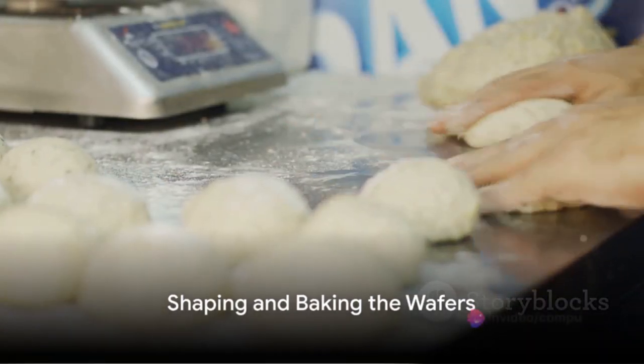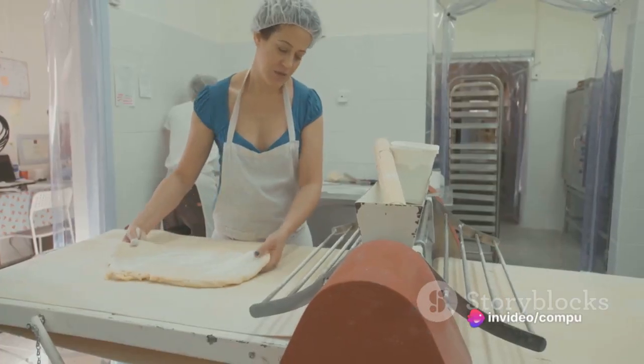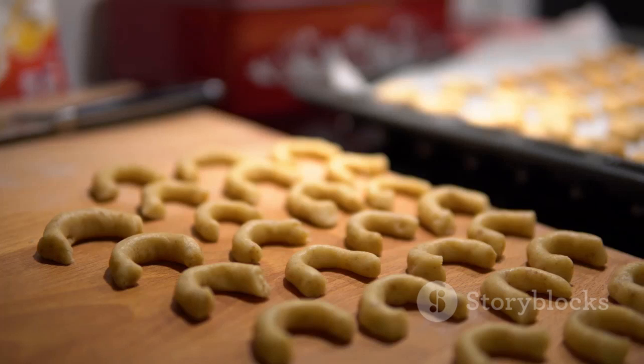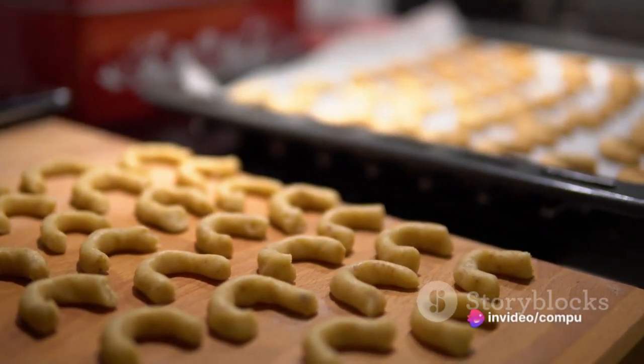Once your dough is ready, shape it into small balls and place them on a greased baking sheet. Flatten each ball slightly with the back of a spoon to give your wafers their distinctive shape. Pop them into your preheated oven and bake for about 15 minutes, or until the edges are firm and the centers are still slightly soft.